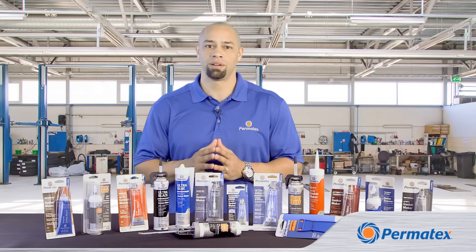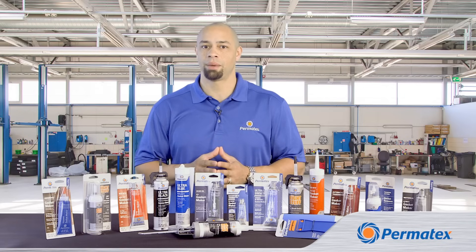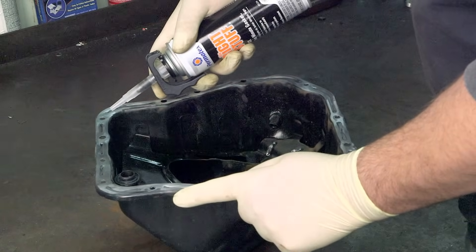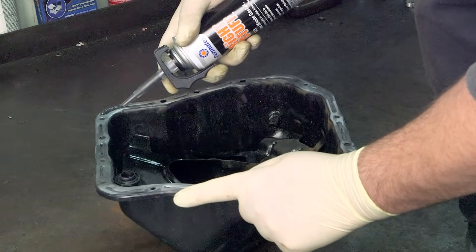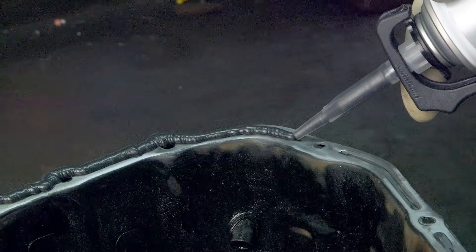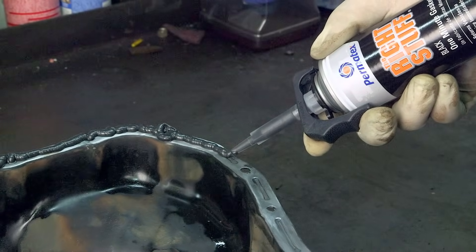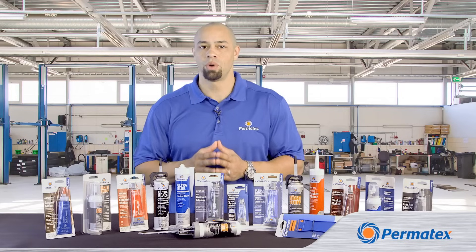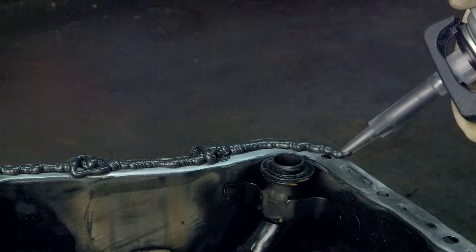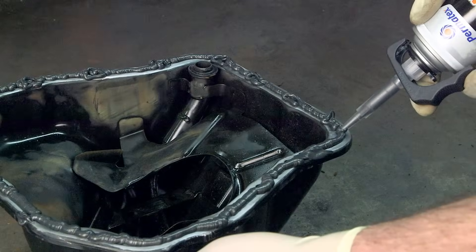Once you've got your surfaces down to clean bare metal, the trick is careful and consistent application of your gasketing material. Lay down your gasket with a consistent bead size, usually about an eighth of an inch wide. Don't apply too much material — it'll just end up squeezing out past the edges or squeeze into your assembly. Try to avoid stopping and starting, and do as much of the application as possible with a single continuous bead. Circle all your bolt holes and keep a consistent distance from the edges of the mating surface.